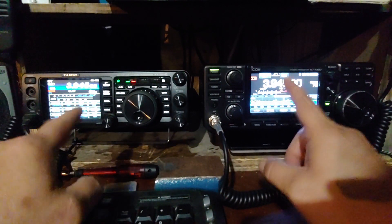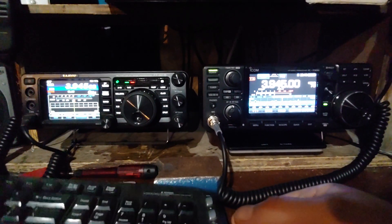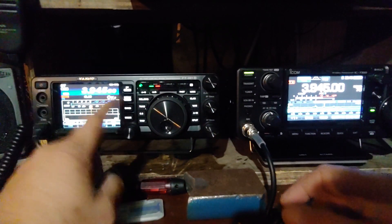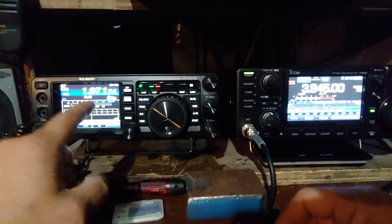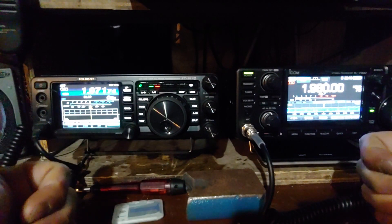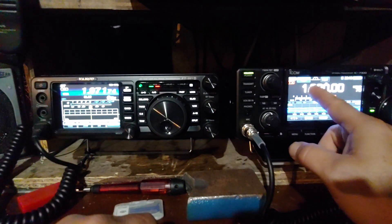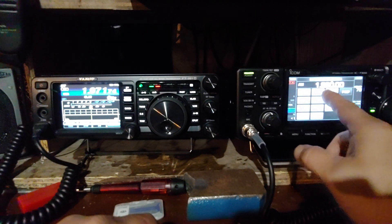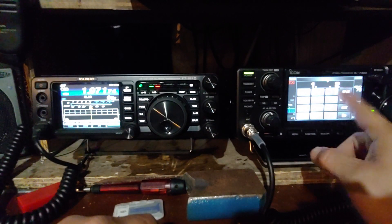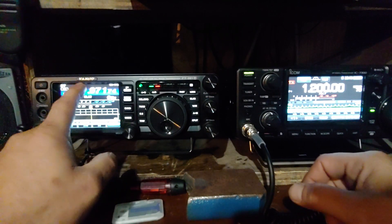One feature I like about this radio - on the IC-7300 all filters are off, no digital noise reduction, just the radio itself. Now this is something I want to show you - I'm going to go to 1.8 MHz. Here, I can actually touch the screen and go directly there. I can touch this and type in 1, 1, 2, like that. So on the Yaesu to get down to 1200 kHz, there's no touch screen.